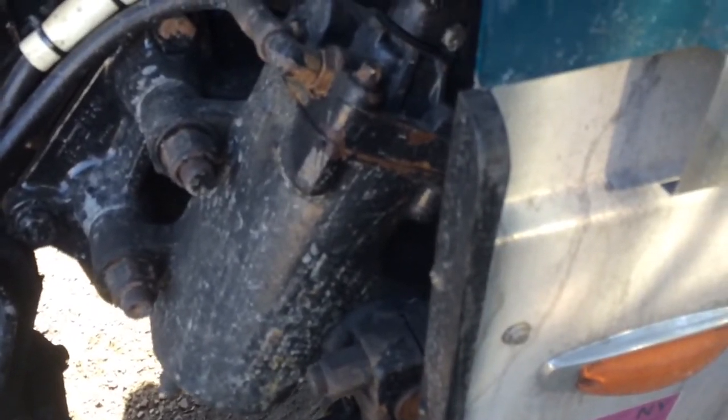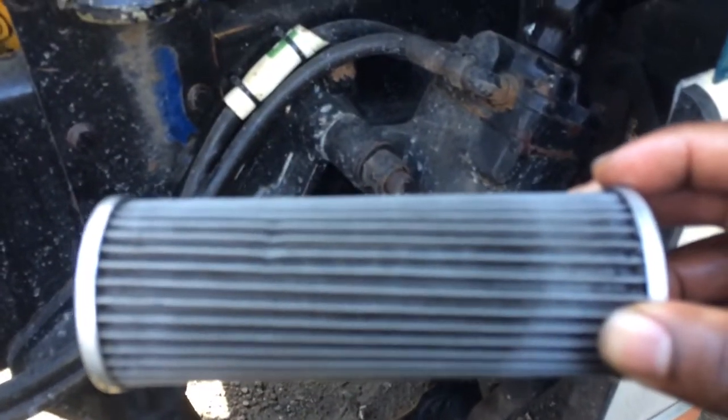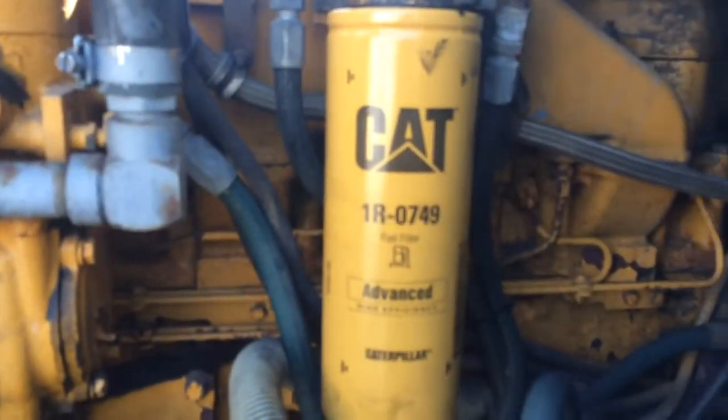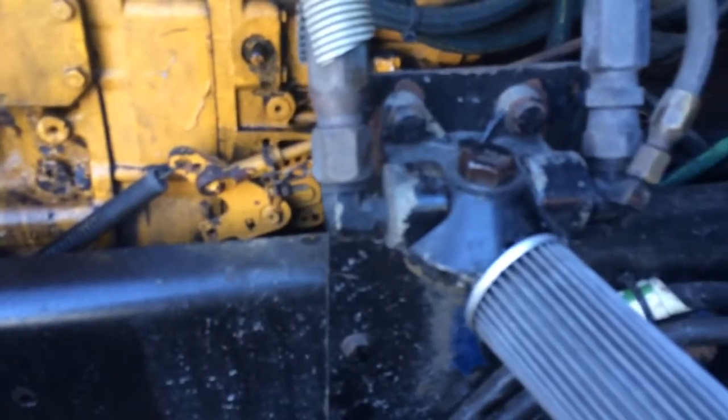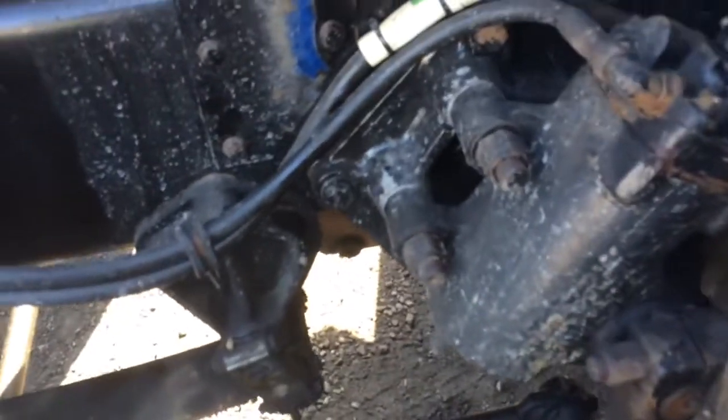What this does is it's another filter before the fuel gets to the main filter. So it comes up from the tank and gets filtered through here, then it runs up to the filter up here. And what this also is, is a fuel water separator.